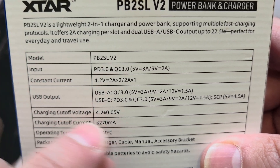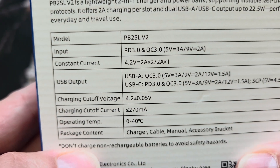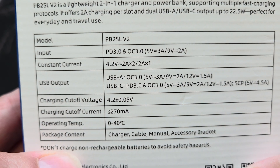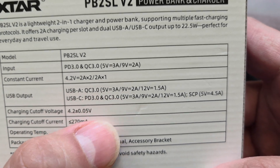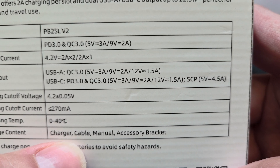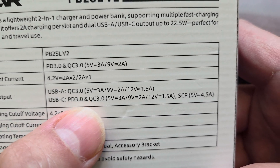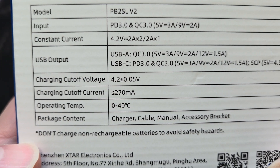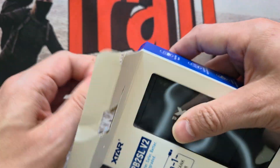On the USB output side it has both a USB-A and a USB-C. The USB-A supports Quick Charge 3, and the USB-C supports Power Delivery 3 or Quick Charge 3. There are other specs you can read on the box - I've shot this in 4K so you can pause and read those. Right, that's the specs - a little bit boring. Let's get this open.